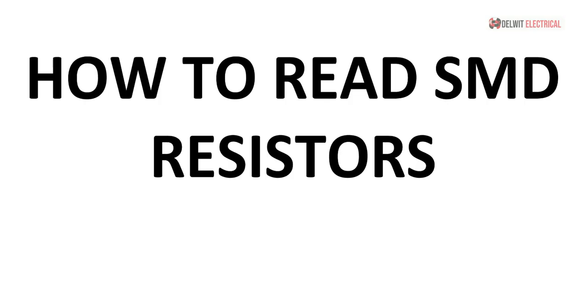Good day viewers, my name is Valentino Koka and I wish to welcome you to the Delwitt Electrical YouTube channel. Today we shall be discussing how to read SMD resistors.